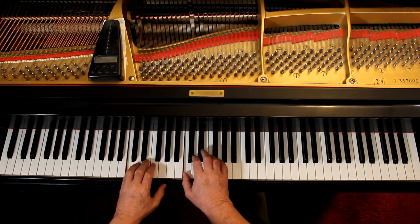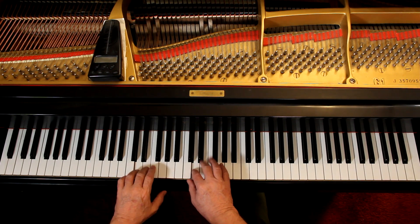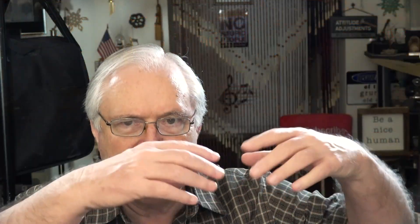Lift up. Lift up. Just a little lift. It's like taking a breath.